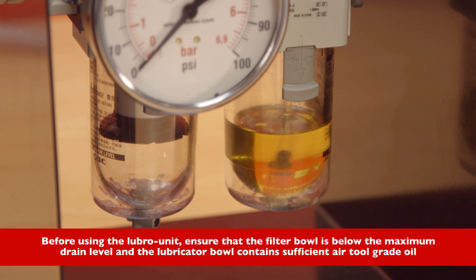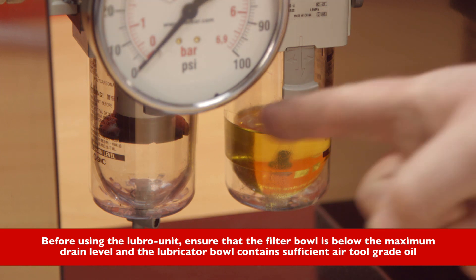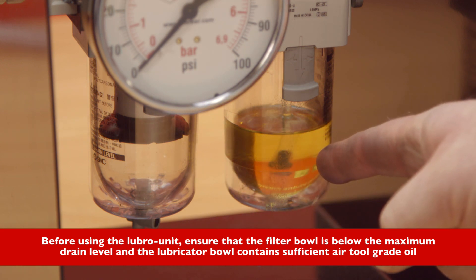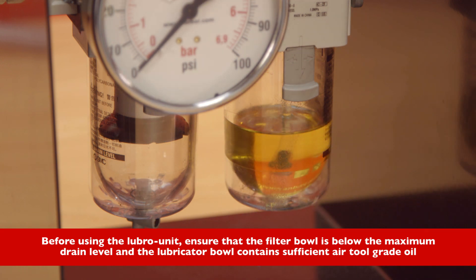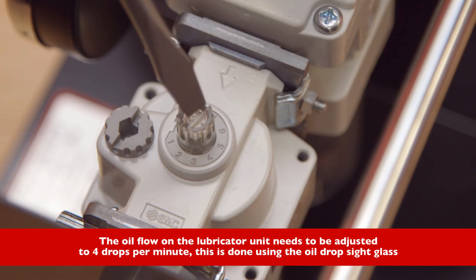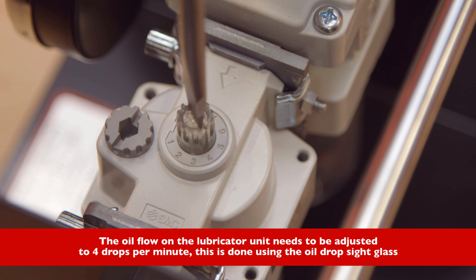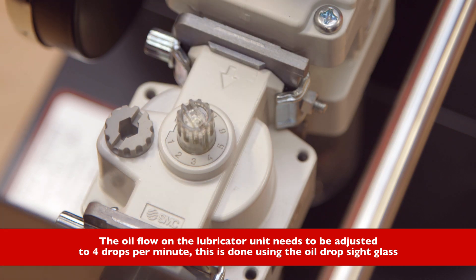Before using the Lubro unit, ensure that the filter bowl is below the maximum drain level and the lubricator bowl contains sufficient air tool grade oil. The oil flow on the lubricator unit needs to be adjusted to four drops per minute, using the oil drop sight glass.